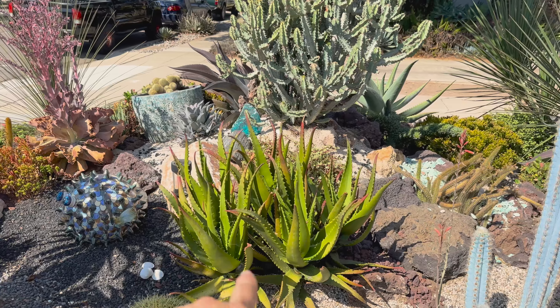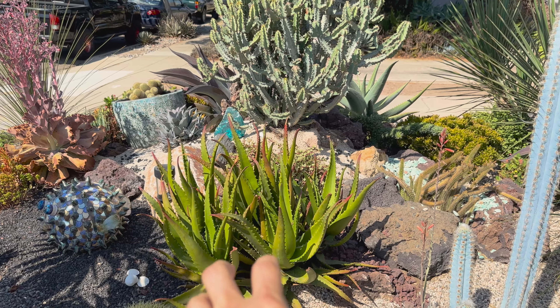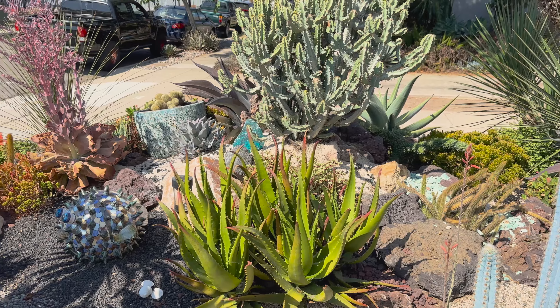This beautiful stand of Aloe camaronii we're going to dig out, cut, and reset a couple of them so that they'll turn nice and red.